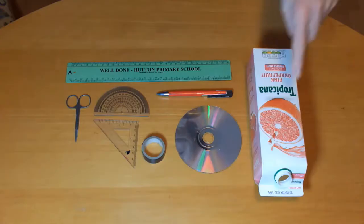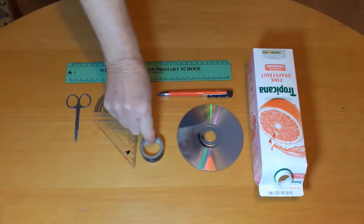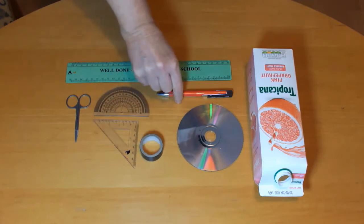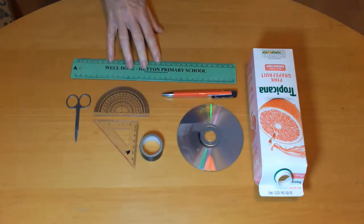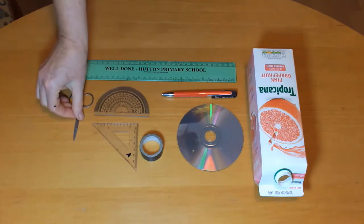You'll need a juice carton, an old CD — make sure it's a CD not a DVD — insulating tape, a biro, ruler, protractor or set square, and pointed nail scissors.